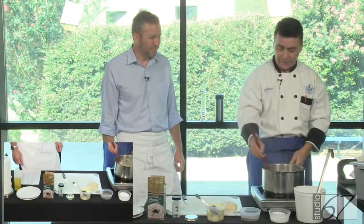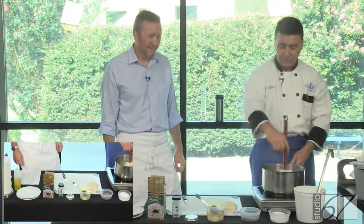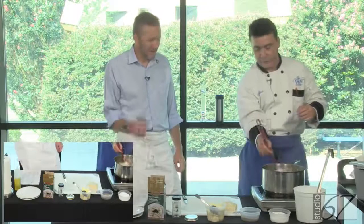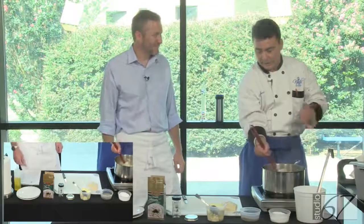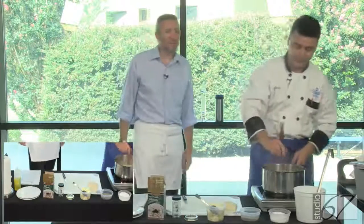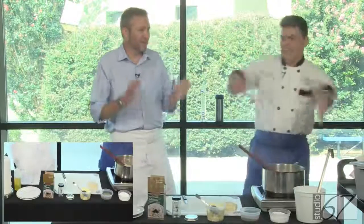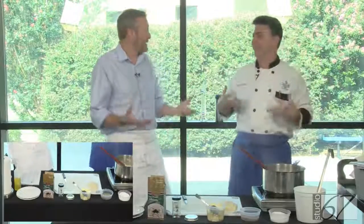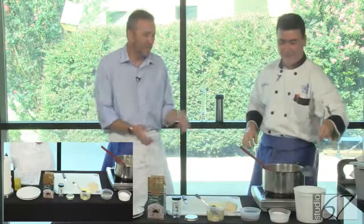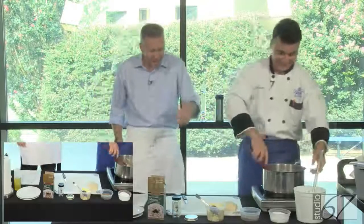You've got to train yourself to use your wrist. I tell my students: put your elbow against your belly, lock down your arm, and try to stir — if your elbow is against your belly, you won't be able to move your whole arm. I tried to tell my wife the same thing when she was whisking eggs using the whole arm. Are you planning on getting Popeye arms? Use your wrist.